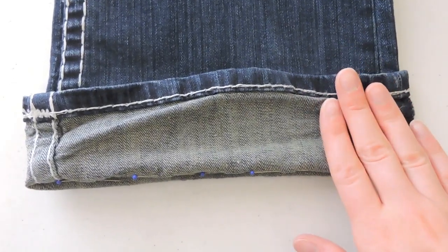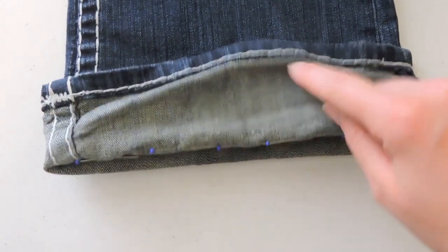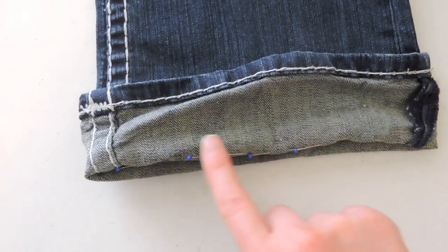For the first step, you need to try on your pair of pants and decide where you want them hemmed. I tried mine on and just rolled them up. This is the original hem and I rolled them up to the point where I want the new hem to lay.